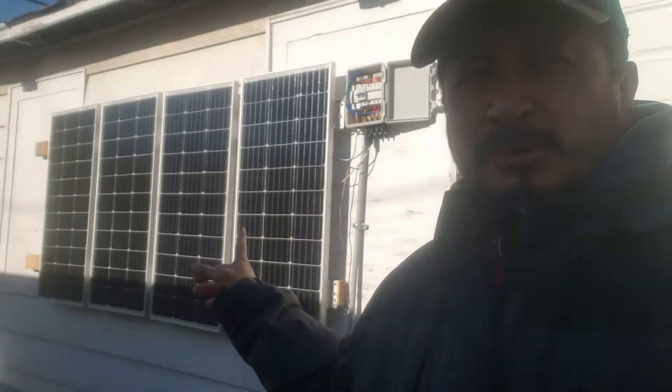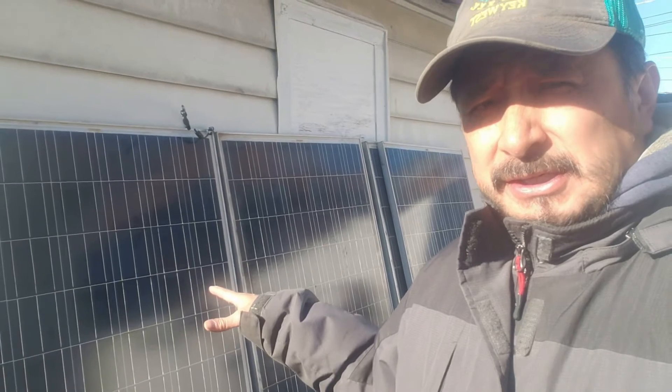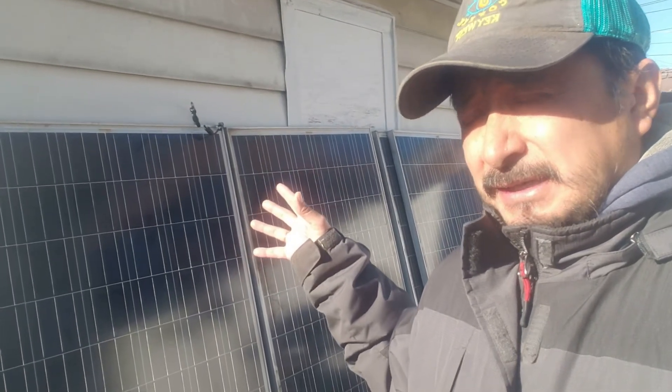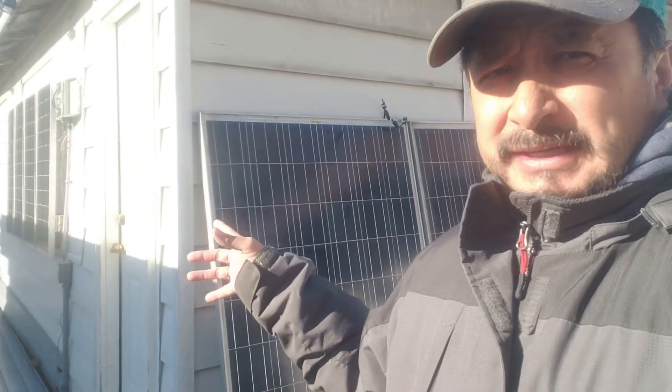There's 400 watts of power coming from those. These two new panels are rated at 235 watts each, so that's going to be 470 watts from these, versus the 400 watts from the Renogy panels.